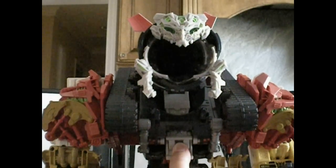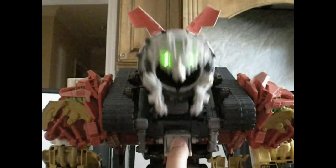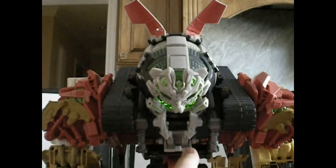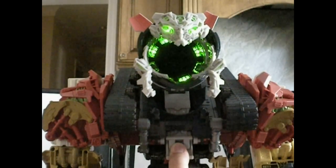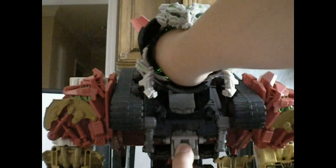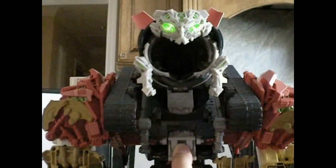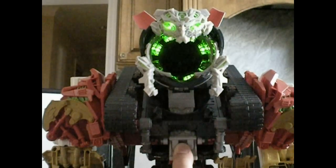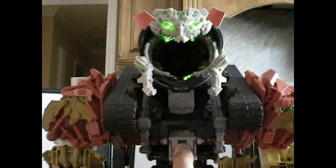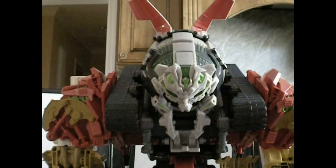If you leave it for a while, his mouth does extend — I can actually fit my hand in it. And when you extend the mouth, he does make the drill noises and all those sounds. So that's pretty much his lighting effects, really cool. He says lots of things.